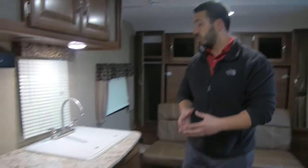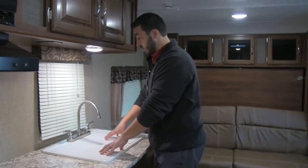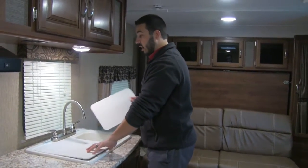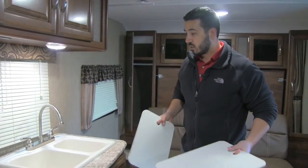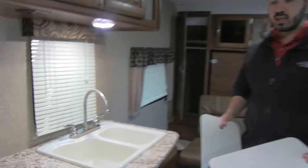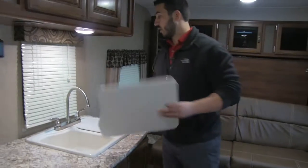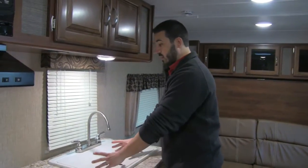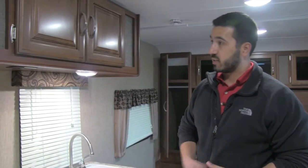There's plenty of countertop space in here, aided by sink top covers that are cutting board quality — you can flip them over to use as cutting boards. The sink is a double bowl with a nice large bowl on the left and a smaller bowl on the right. You also have a stainless high-rise faucet so you can fit big pots underneath, making it easier to wash dishes. The window here lets in a lot of natural light, and combined with the dinette window across the way, it brings a lot of light into the unit.